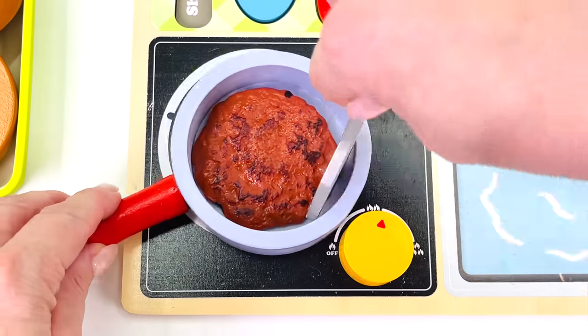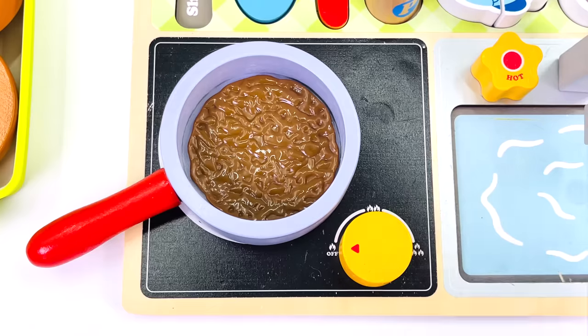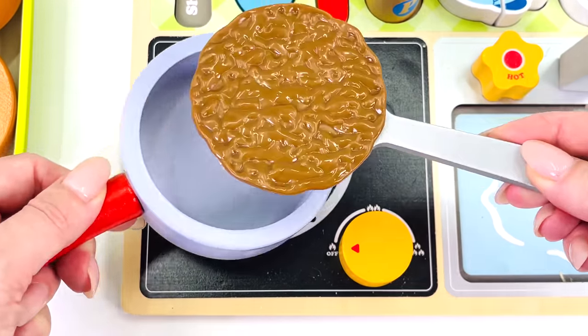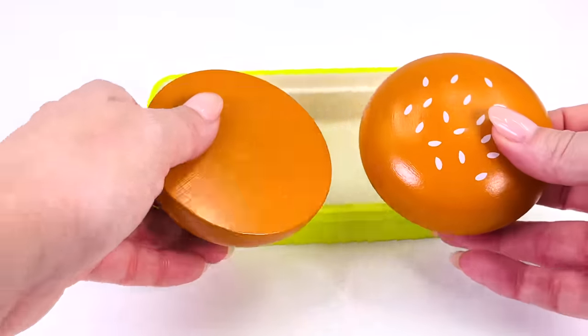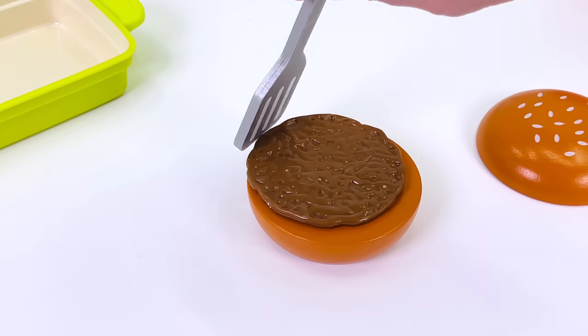Look, it's cooking! All done! It's time to turn off the cooker. I'll just get my spatula again and take out the burger. Let's go put it on the bun. Here we go! One beef patty.